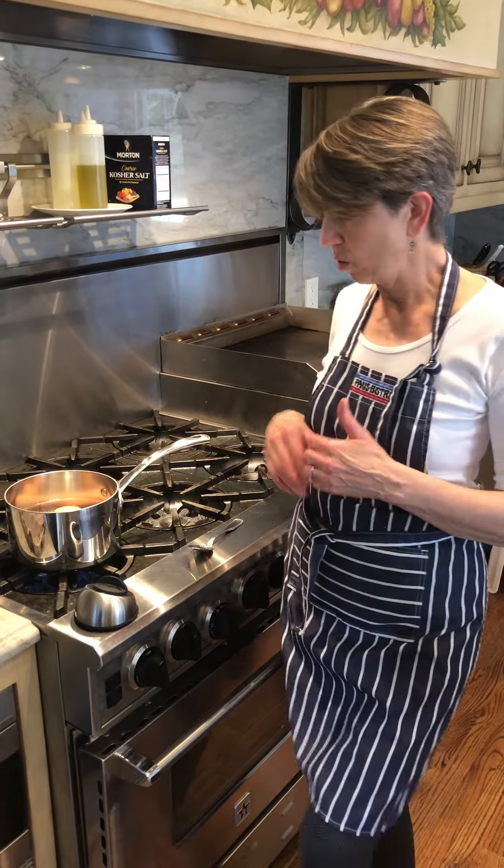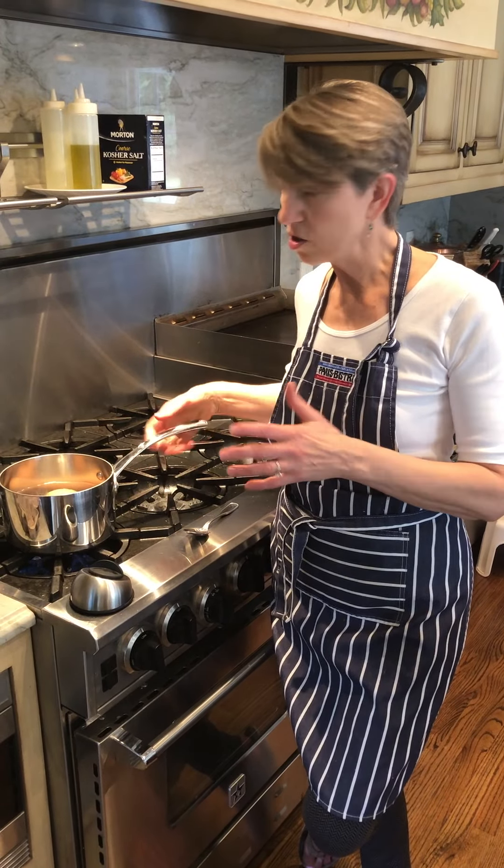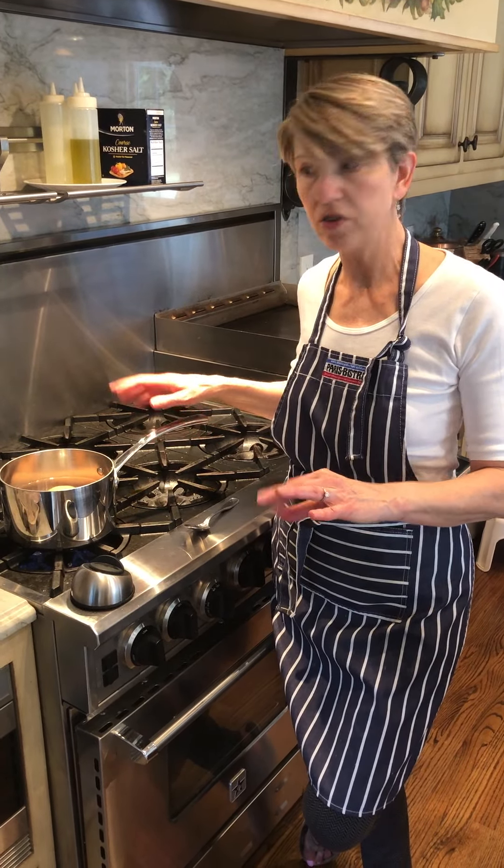Then when your cooking period is over, you're going to take this to the sink, drain all the hot water off, and fill it with cool water. Just let the eggs naturally cool in that water for a little bit before you go on to the next step.